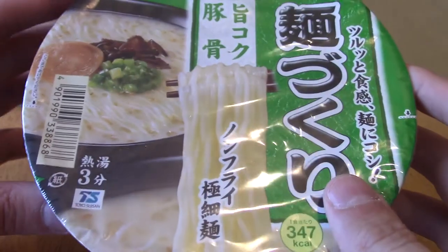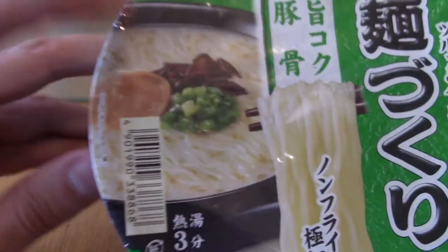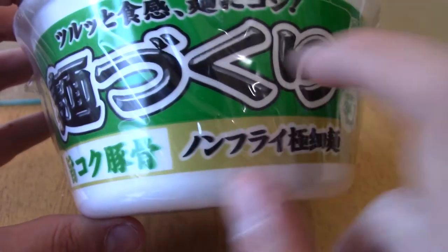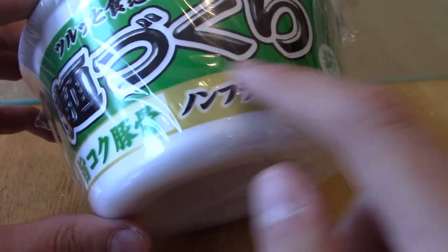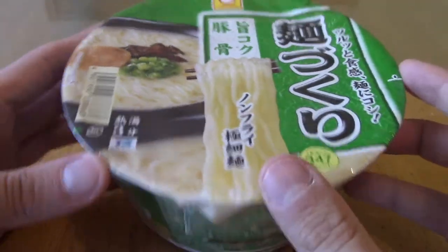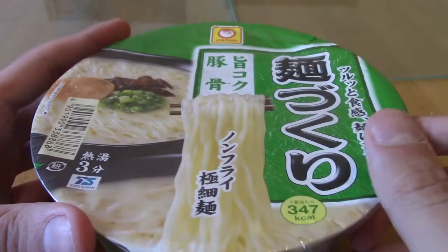Alright, so here's the packaging of the Tonkotsu ramen. Bit of a plain one — not much to talk about. There's a lovely demonstration of some pork and sort of greens and some vegetables that are apparently in the broth. The text on the side is kind of just the same thing. I'm not actually sure what that says — my hiragana is not that good. Pretty plain, to be fair, but it's quite a big one, which I'm quite excited for, because I imagine this will be a little bit more filling than the other ones we've had.